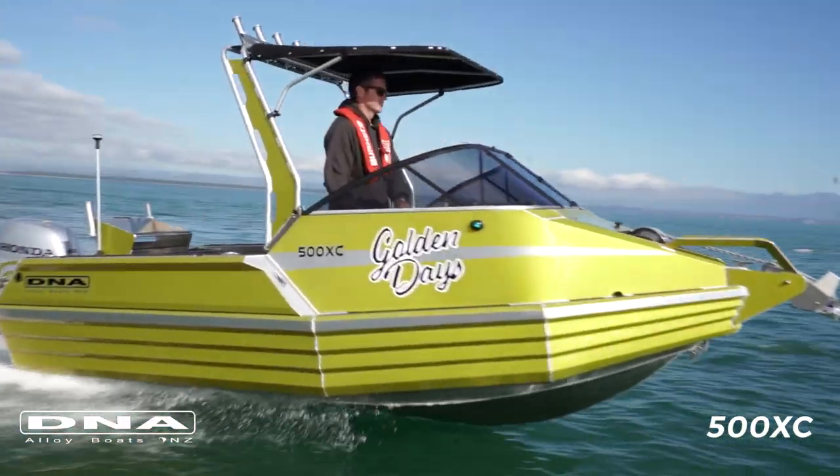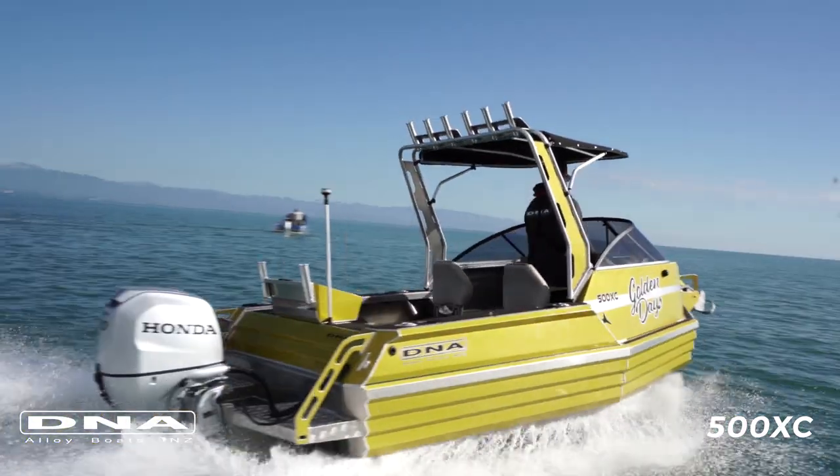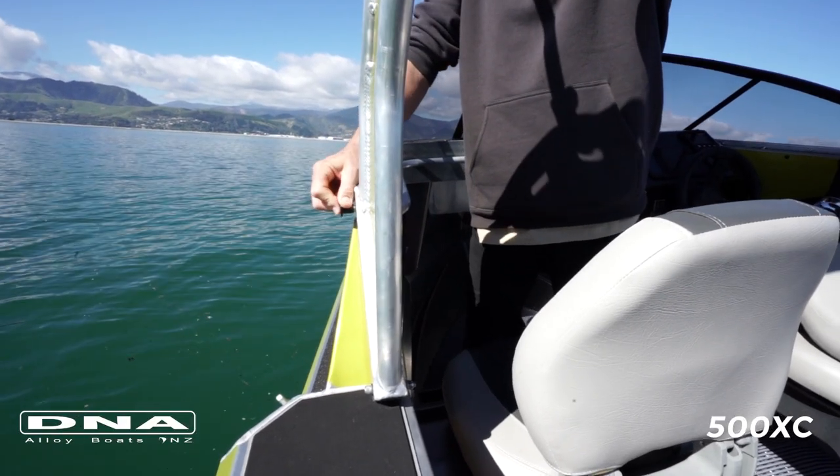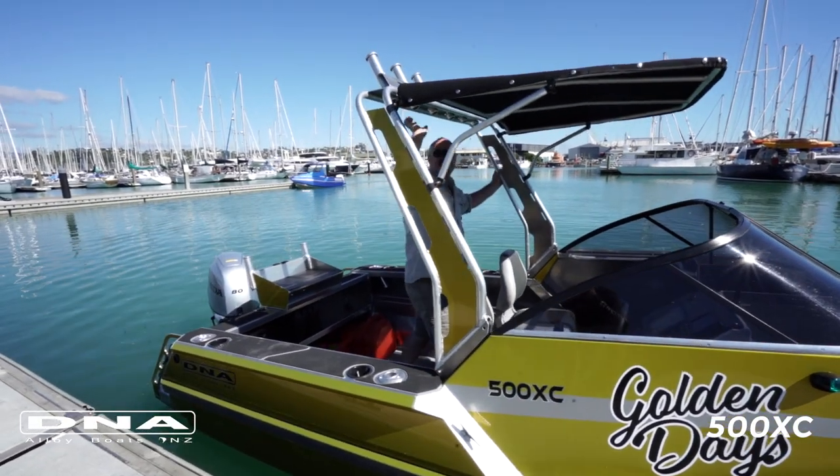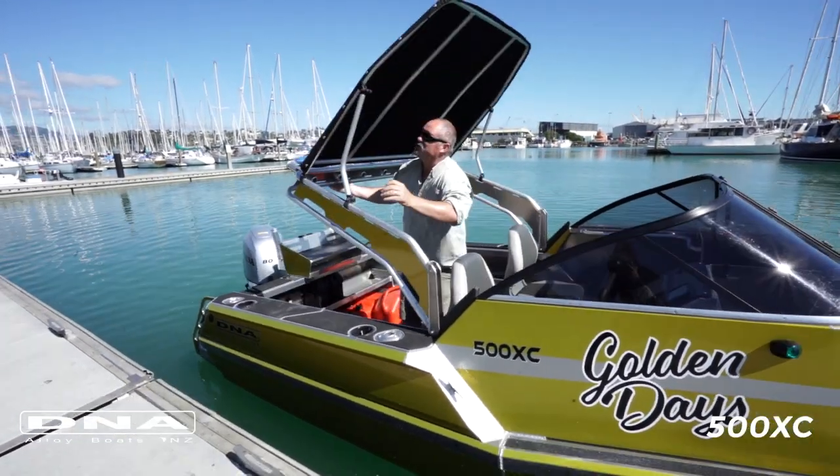This boat has the canopy as an optional extra. It's built so you can remove two pins and a couple of screws and the whole thing folds down and folds flat lower than the windscreen. So for garaging and boat covers, it's all nice and low profile — really simple.